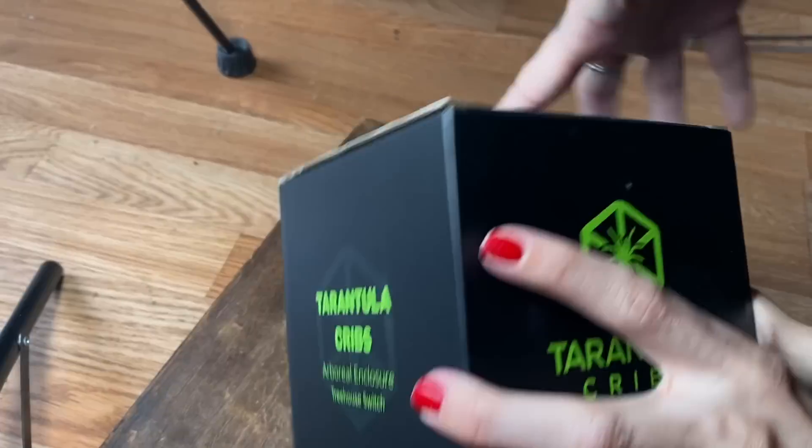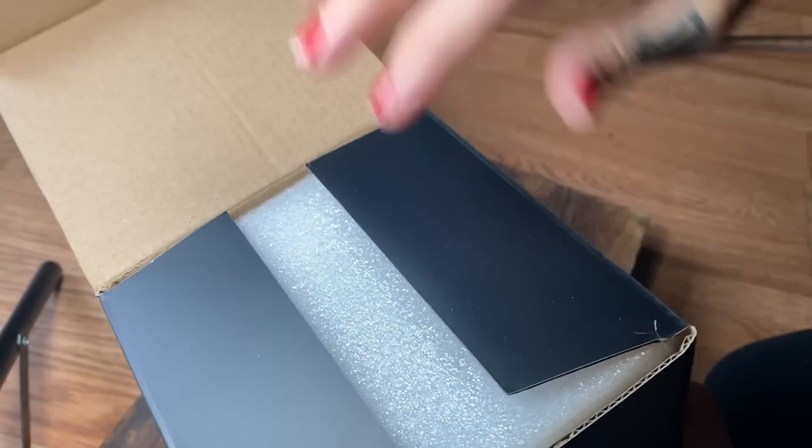We are going to be rehousing a tarantula and a jumping spider. I'm going to put the tarantula in the medium one with a canopy top, and I'm going to put the jumping spider in a small treehouse switch — because it comes in small too, and large — and I've got the top extensions for this one as well. Let's get started; we're going to do the jumping spider first because I feel like the tarantula is going to be a little bit of a butt.